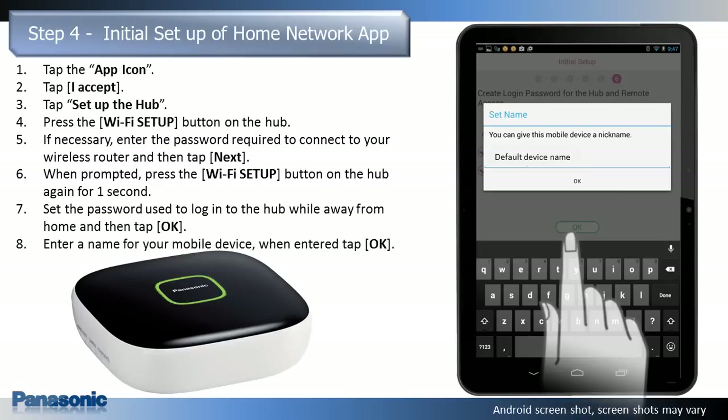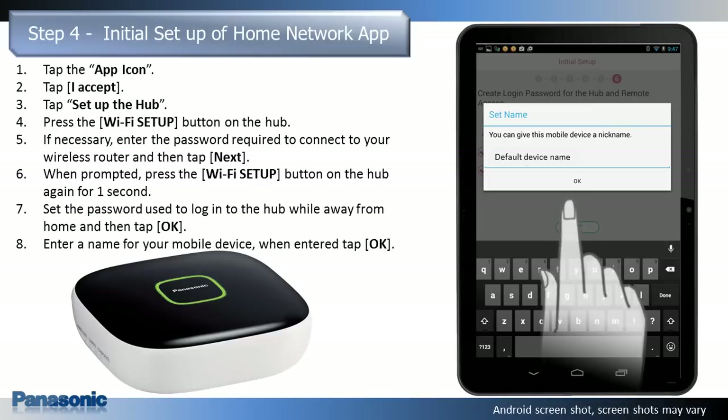When prompted, you can enter a name for your mobile device or keep the device's default name. This setting allows you to change the name assigned to your device. It can help you identify your mobile device when performing certain operations, such as deregistering or making intercom calls using a cordless handset. When entered, tap OK.